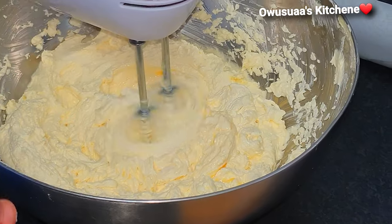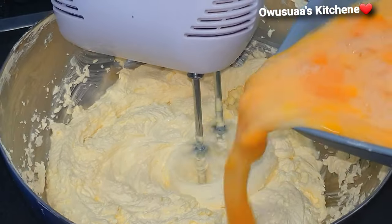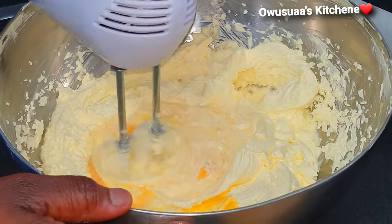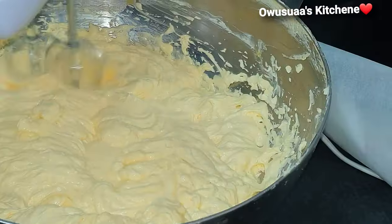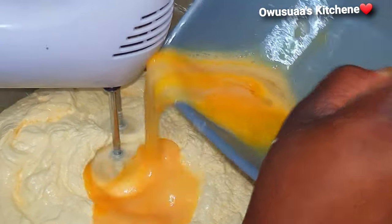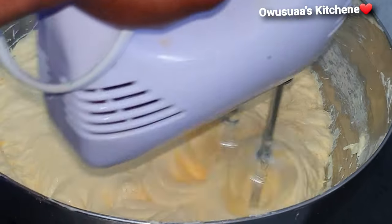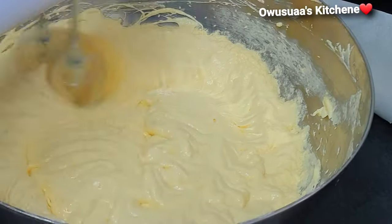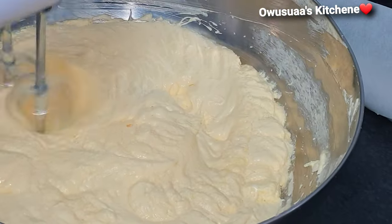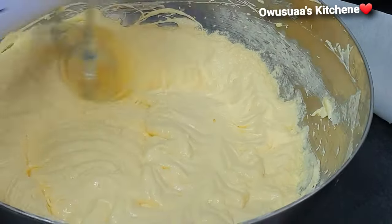Once you've beaten your sugar and butter for some time and they look like what you are seeing, you want to add in your eggs. The tip here is to add them a little bit at a time and then mix. Continue to do this until you've poured in all your eggs and your mixture has a nice and smooth consistency.